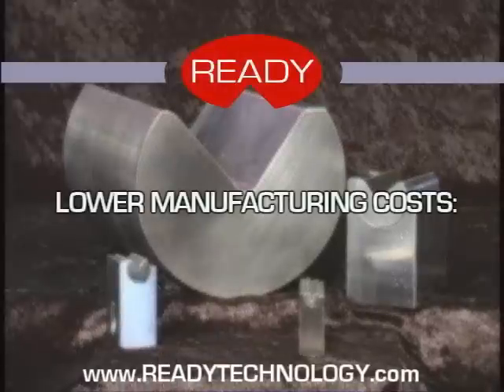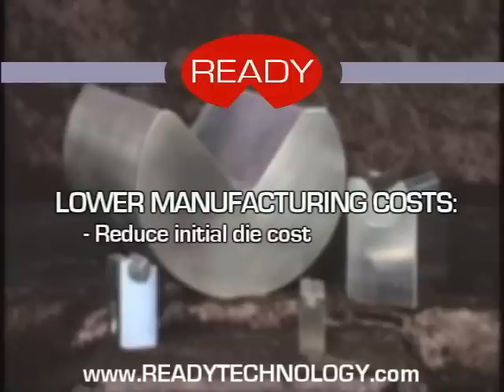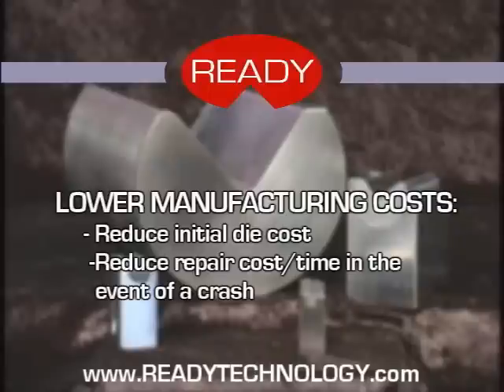Ready benders can help you lower manufacturing costs. Because we know how metal reacts, the bender costs less than a wipe station in a tool by eliminating restrikes, cams, overbends, and swing punch tools. This helps reduce initial die costs. Ready benders also reduce repair costs because the benders can be replaced while the die is still in the press and back running in about 15 minutes.